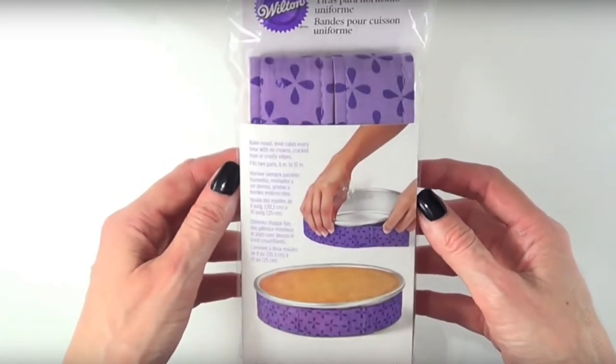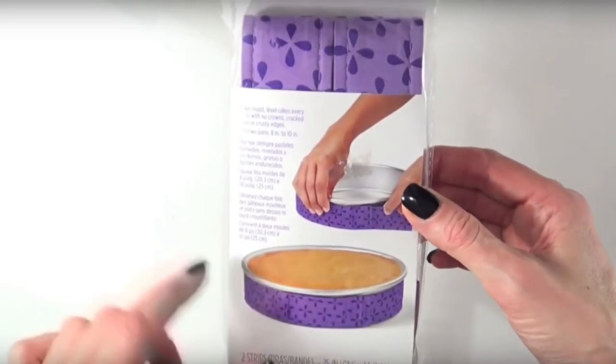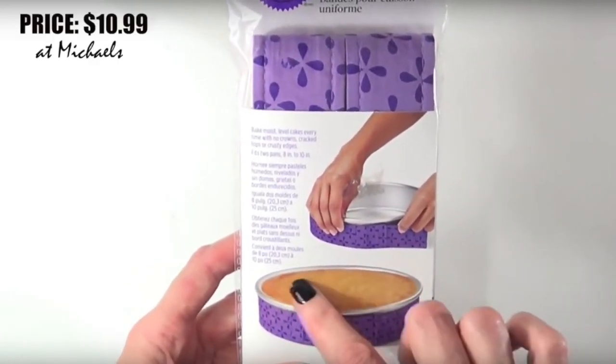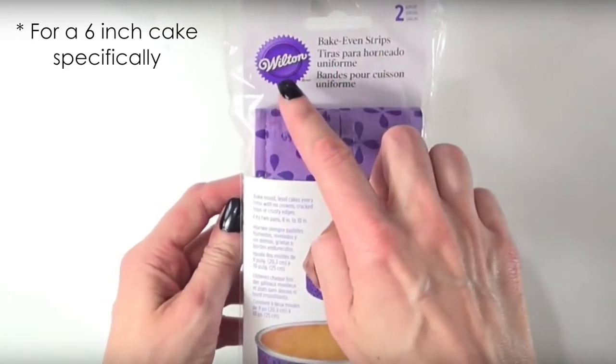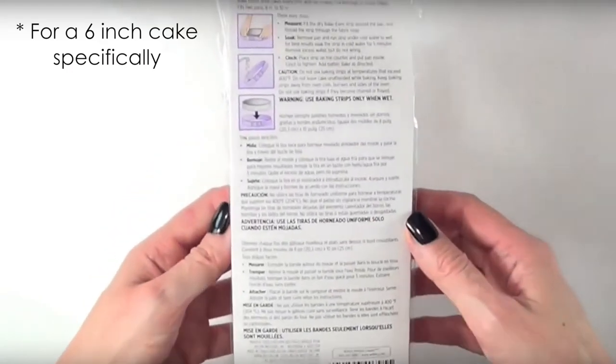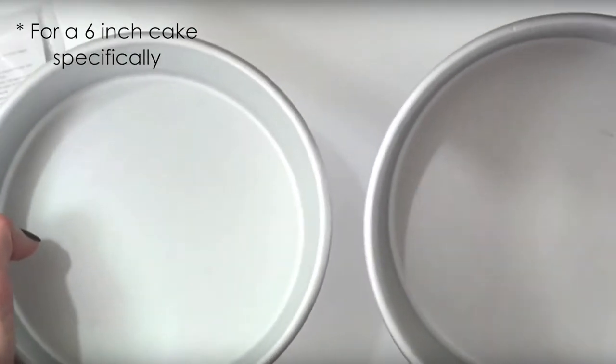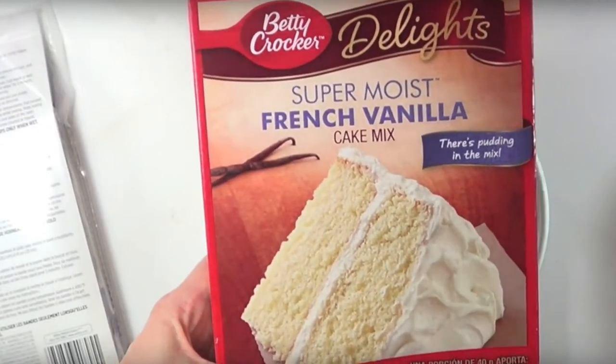Hey guys, it's Renee. Today I wanted to talk to you about the Wilton strips. I made a first impressions review when I just got them, and I actually didn't know much about baking time or how much butter to put on a pan. You can check that out on my channel, but after reading a lot of comments I figured out I was doing a lot of things wrong.